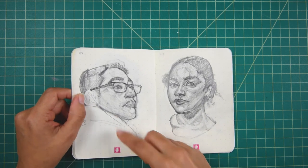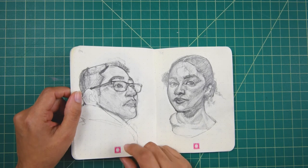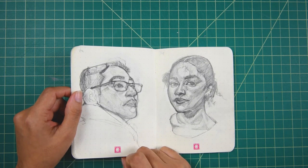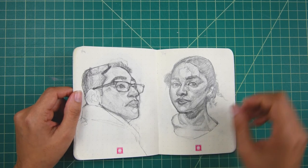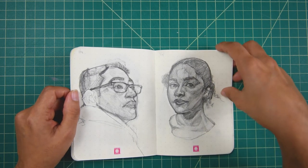This one is my husband, because we got married a couple of years ago on the 14th and I decided to draw him. And I hated this drawing and I still hate this drawing, but it's okay.